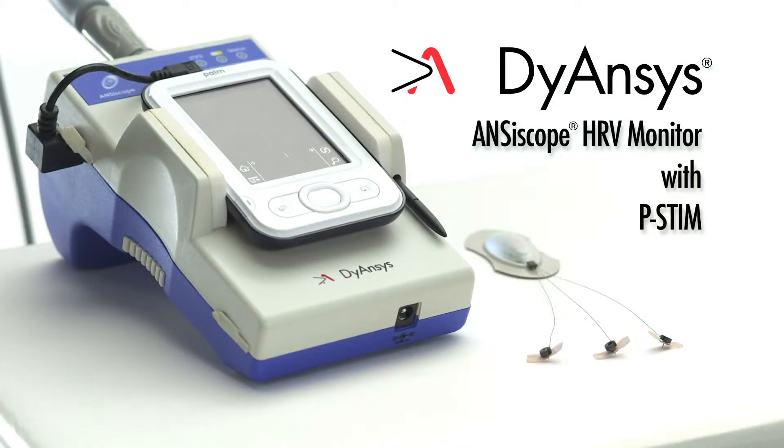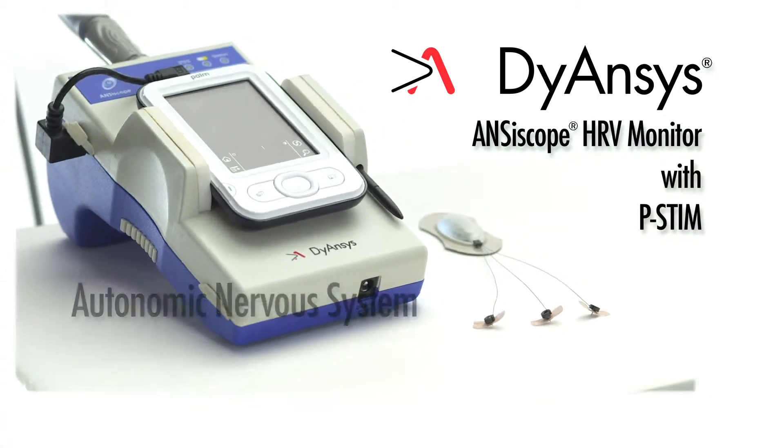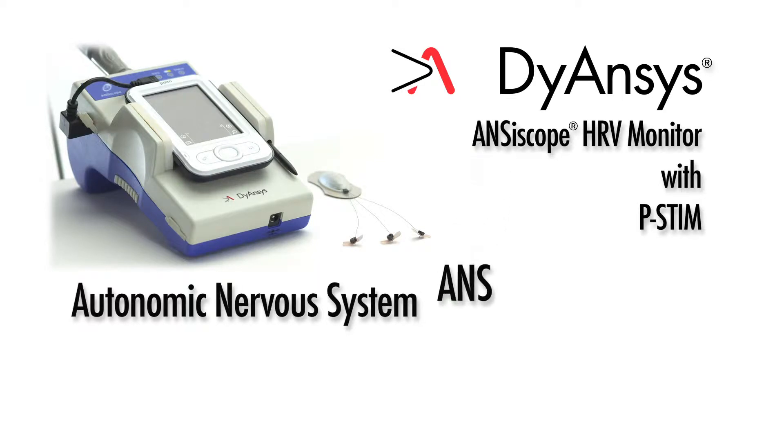The Anciscope HRV Monitor. The following is a demonstration of two highly accurate Anciscope measurements of the autonomic nervous system, better known as ANS. These measurements maximize the effectiveness of p-STEM therapy.